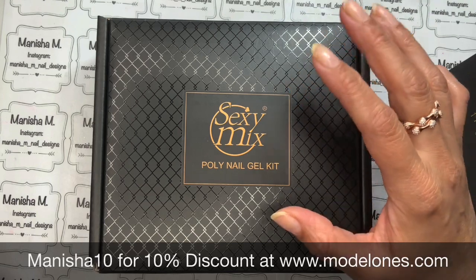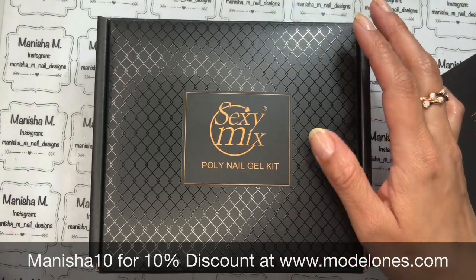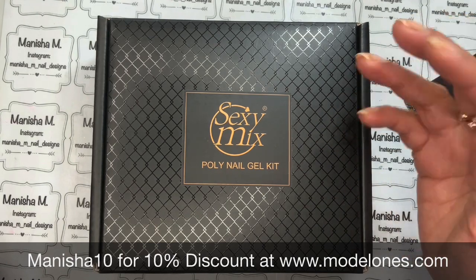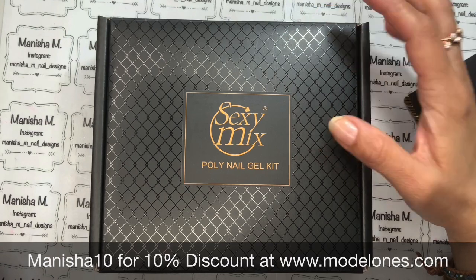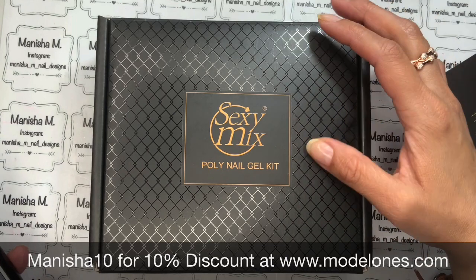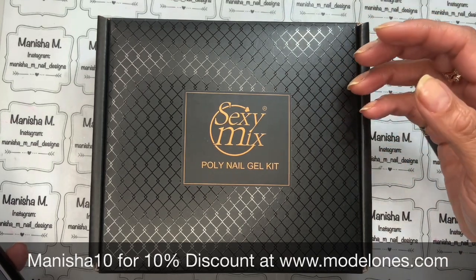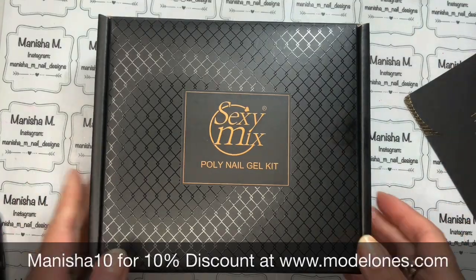I don't do poly gel on my nails or use any nail enhancements these days - I wear gel and I'm going quite natural with shorter nails. They sent this to me so I thought I'd do an unboxing. Since I'm not really familiar with nail extensions, I just want to show you what's in the contents so you can have a really good look at what's in there.